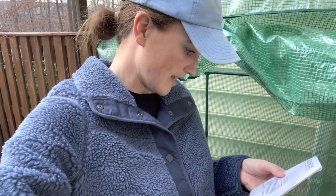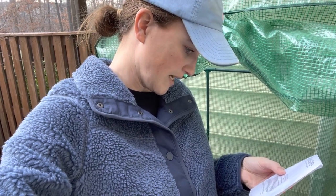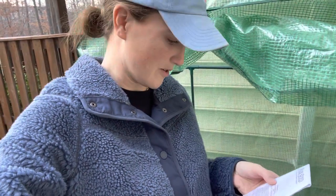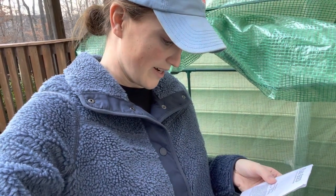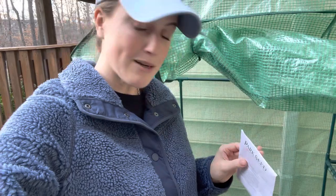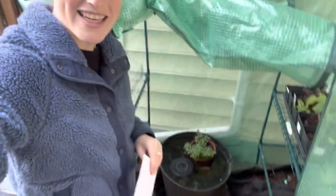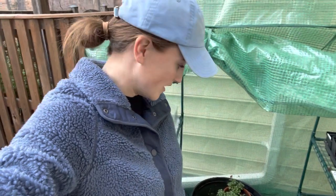Basically what the dwarf variety means is it's not going to produce those big huge vines, so you don't have to provide trellising. They're usually around a foot or so and support is not essential - great for containers. You can do so many fun things with planting peas in containers. If I can keep the squirrels from digging it out, that'll be the biggest challenge. I think it'll be really beautiful in here and just kind of fun because right now these grow bags just don't look good.